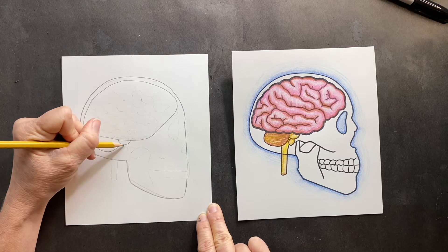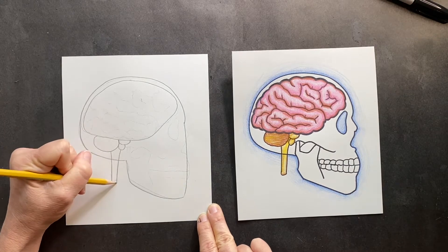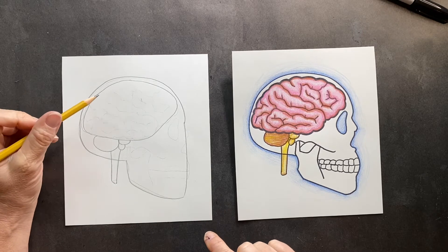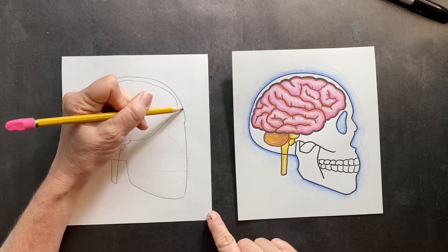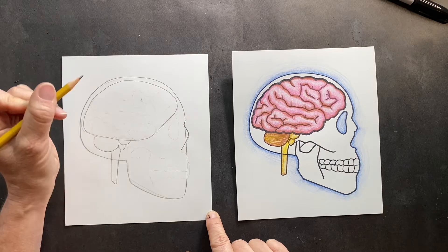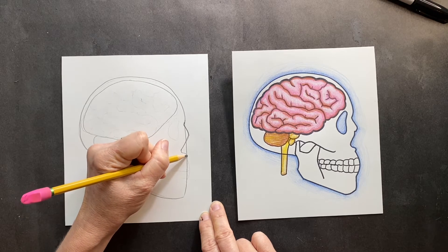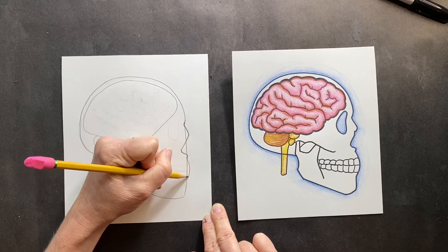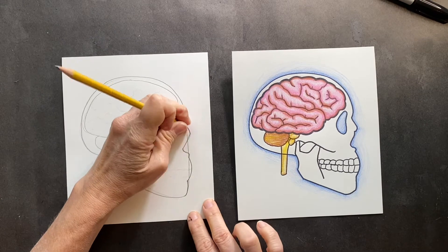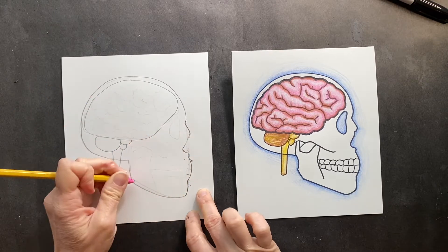This is the spinal cord there — very important. Now we are going to work on the skeleton part. Right here is gonna be where the nose is, so it's gonna come in like this and come down. This is where it's gonna come out, this is where the teeth are, and this is the chin. So now you can erase in there so we can get that side view of the skull.